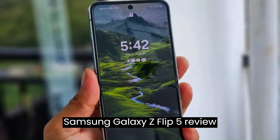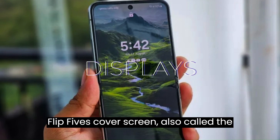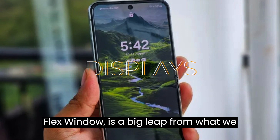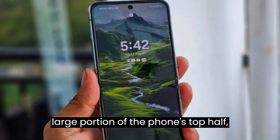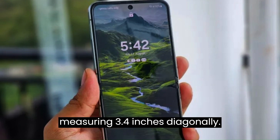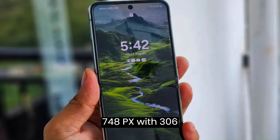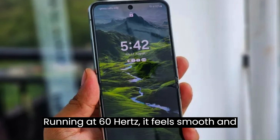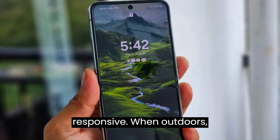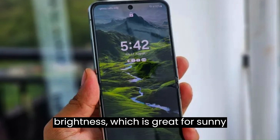Samsung Galaxy Z Flip 5 — Displays. The Galaxy Z Flip 5's cover screen, also called the Flex Window, is a big leap from what we had on the Flip 4. It covers a large portion of the phone's top half, measuring 3.4 inches diagonally. The resolution is 720x748px with 306 pixels per inch. Running at 60Hz, it feels smooth and responsive. When outdoors, it reaches up to 1092 nits in brightness, which is great for sunny days.